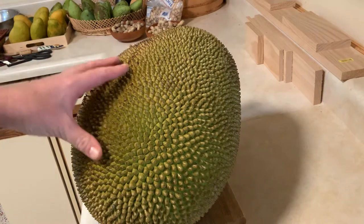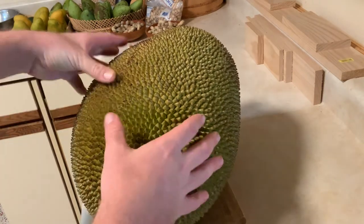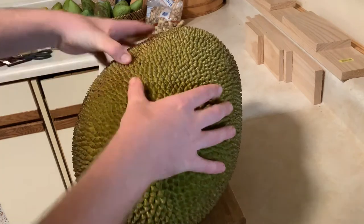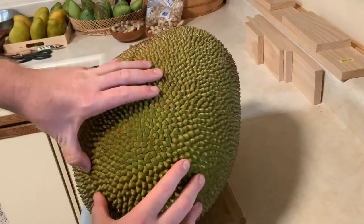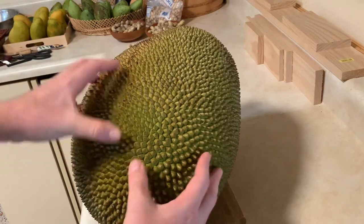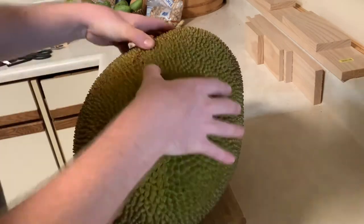How do you tell if your jackfruit is ripe? What happens with jackfruit is they pick them usually just a little bit before they're ready. When you want to test it, you're first of all checking to see how soft it is — you see how it's giving to pressure.